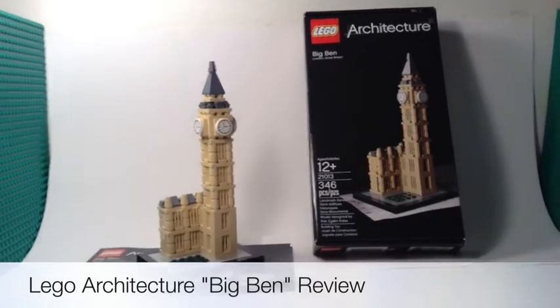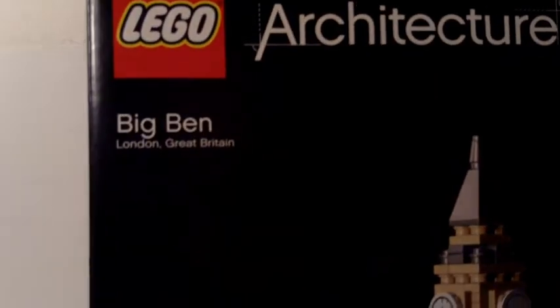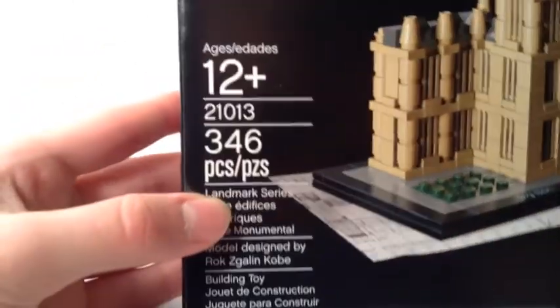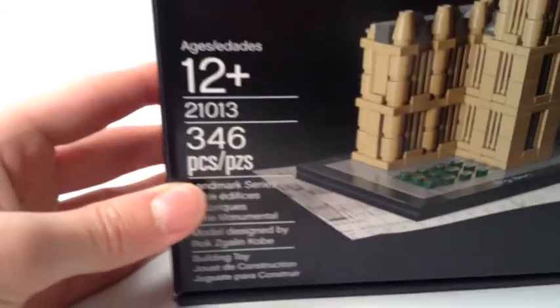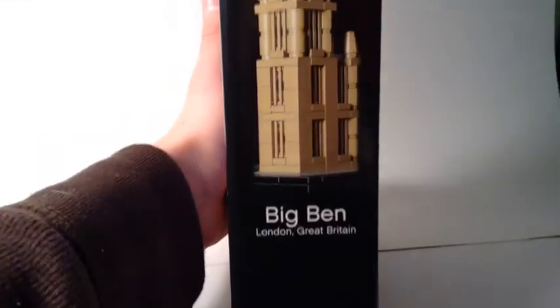First we'll look at the box. It says Lego Architecture Big Ben, London, Great Britain. It's recommended for ages 12 and up, item number 21013, and it's 346 pieces. There are also different languages on it. Here's the top and the side view of it.